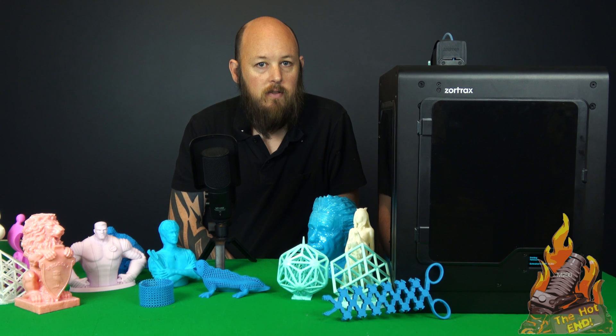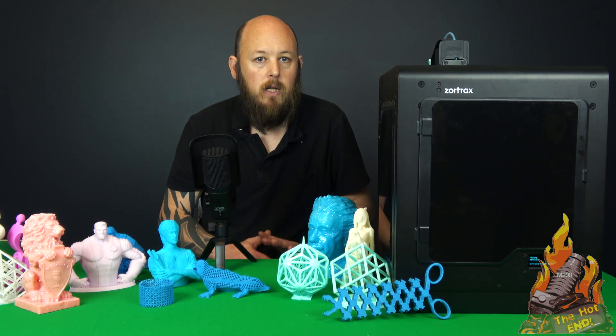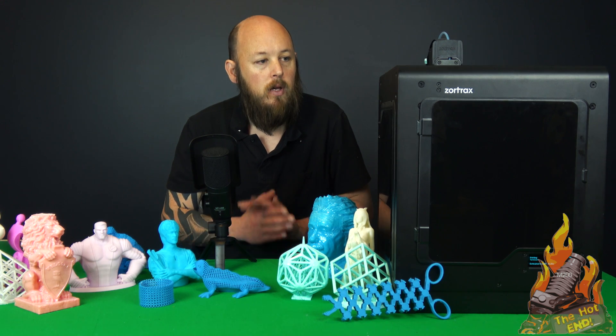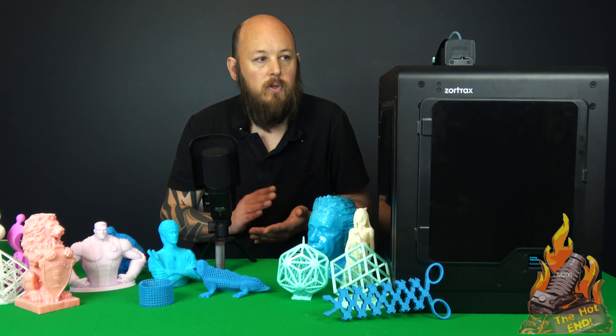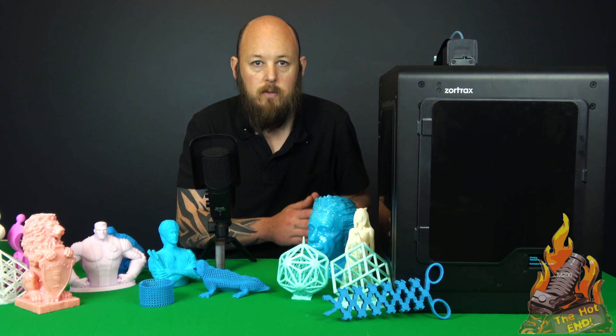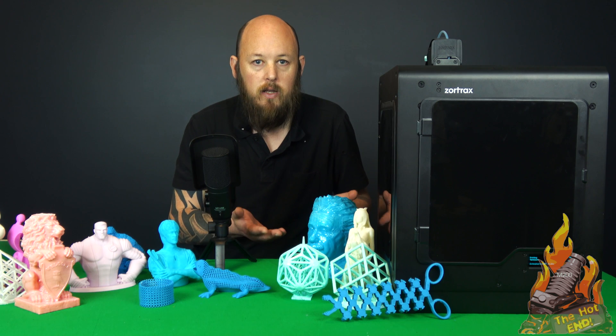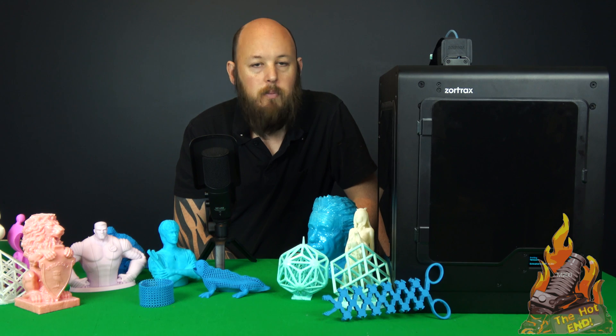I don't get any commission off any of the sales of this, and I don't have affiliate links or anything like that. This is a completely unbiased review. They've not paid me in any way to give a positive review — no kickbacks, nothing. All they've given me is the printer to review and said, what do you think? Big thumbs up from The Hot End, big thumbs up from me.